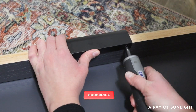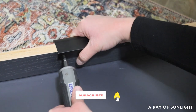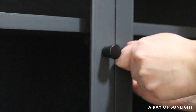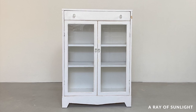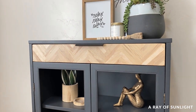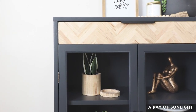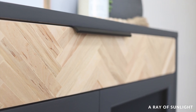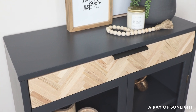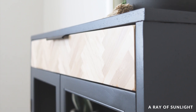Before I share the final reveal, please take a second to hit the like and subscribe buttons — it really helps get our videos out to more people, and we really appreciate the love. Here's what it looked like before, and here's what it looks like now. I absolutely love it. The herringbone drawer is my favorite — it definitely wasn't easy, and I don't know that I'd want to do it on multiple drawers, but I love the way it looks. What do you think?